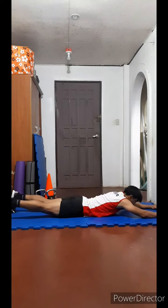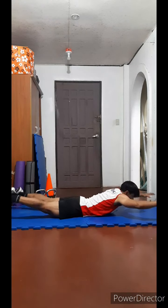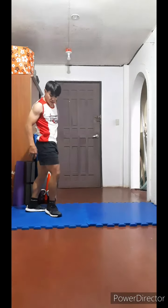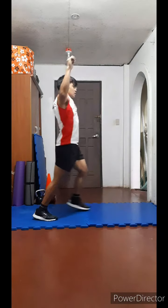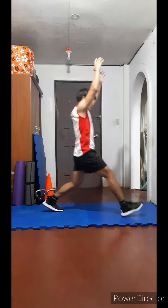Superman, ten repetitions. Up, straight legs: one, two, three, four, five, six — slowly all the way down — seven, eight, straight legs, nine, one more. Next one, alternating forward lunges — ready — twenty: one, two, three — go all the way down but don't drop the knees — four, five, six, seven — the lower the better — eight, nine — but don't drop the knee — ten. Halfway there: ten, nine, eight, seven, six, five, four, three — almost there — two, one.